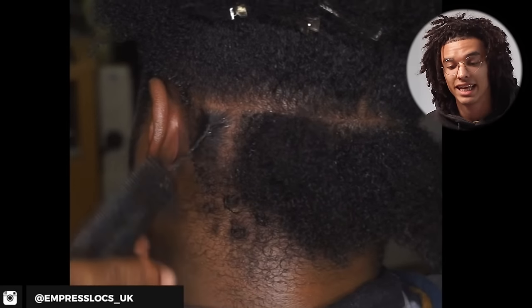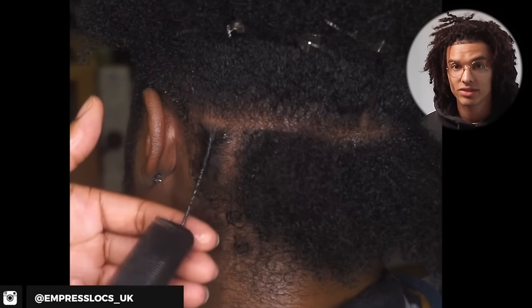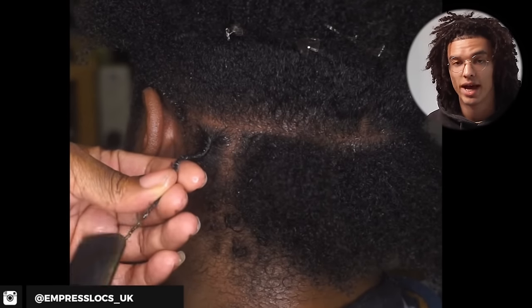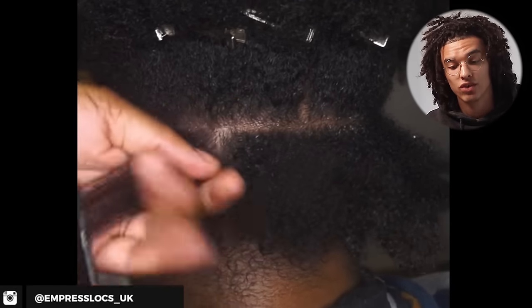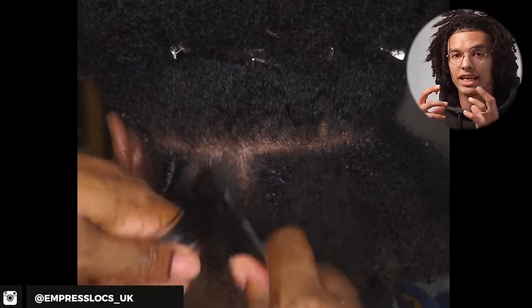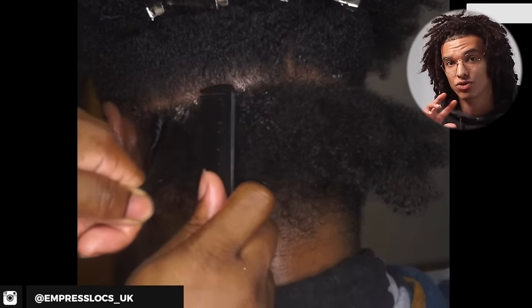A lot of locticians don't explain that this takes a while to initially lock up. At minimum six months for it to initially lock, and at minimum 12 months before it starts to mature into actual dreadlocks and not unravel. During those six months, you're going to have to do re-twists and maintain the sections. If you're not willing to do it yourself, you'll have to pay a loctician. The results look extremely well put together, but you have to maintain those sections and keep getting re-twists.